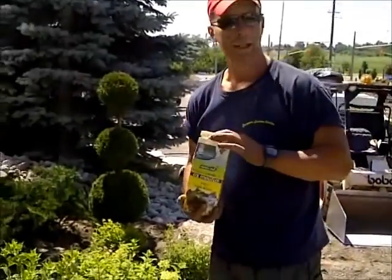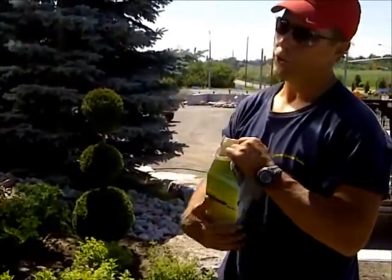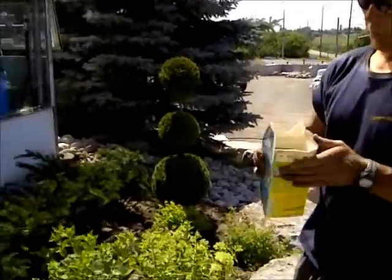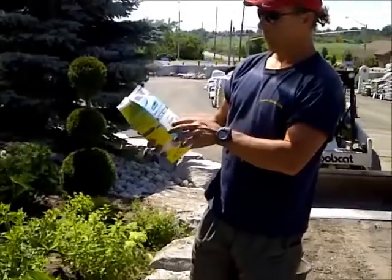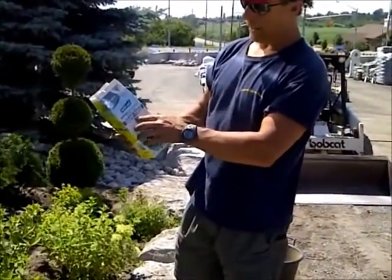I'm going to show you how to quickly fertilize your trees. Open up your box. What we like to use is this — it's a transplanting fertilizer.